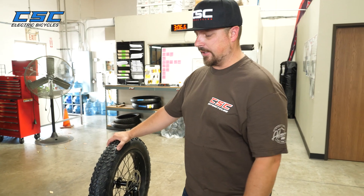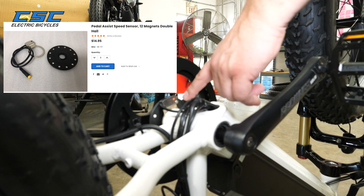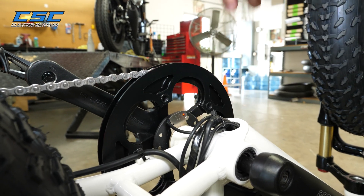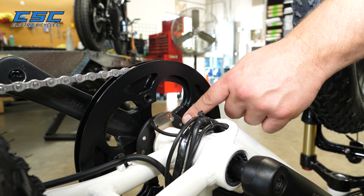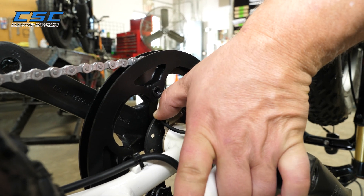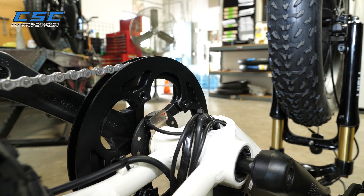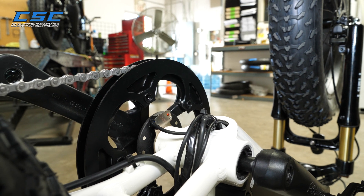Let's take a closer look at the pedal assist speed sensor, also known as the cadence sensor. This picks up the speed of the pedaling, and the sensor then gives the correct information to the motor. If the sensor is too far out, it won't pick up a signal, or if it's too far in, it wears and scrapes on the pickups. You want maybe 1/16th of an inch gap between the sensor and the pickup. This will give the proper distance to pick up the needed information and make a much smoother ride on the pedal assist feature of your e-bike.